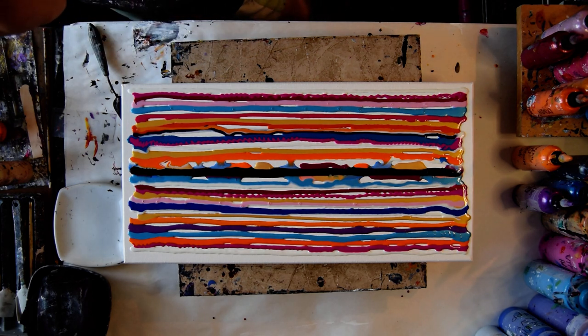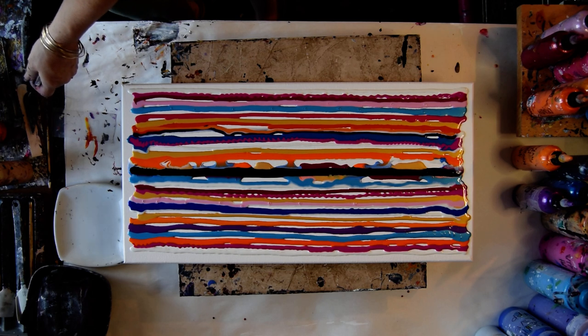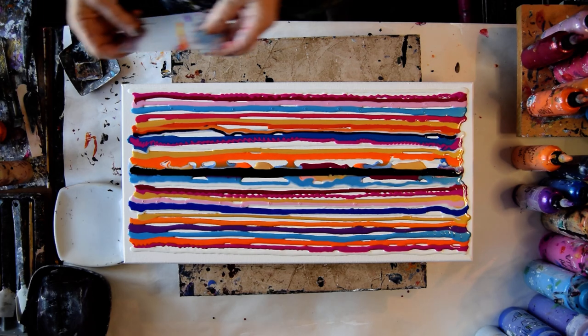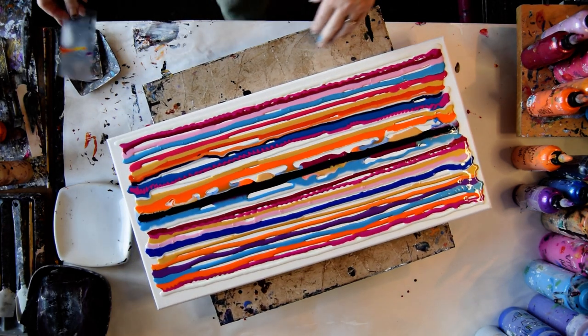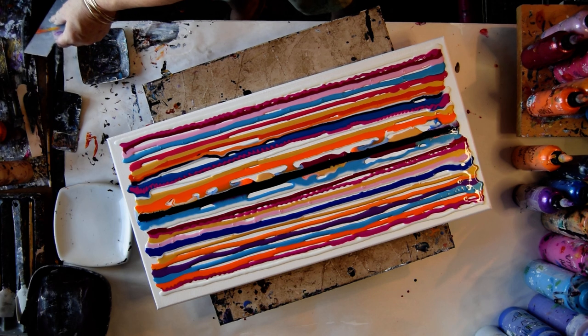Now it's time to have some fun, and I need a scrape dish — I'm pretty darn sure about that. And hopefully I've got a card. I've got a couple cards, which is a good thing. I've got more than a couple cards.